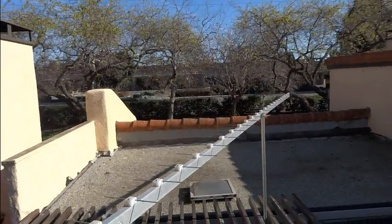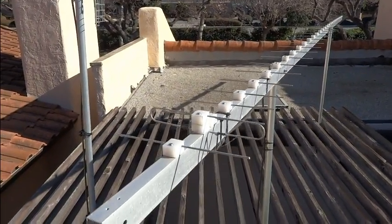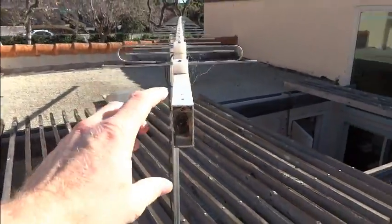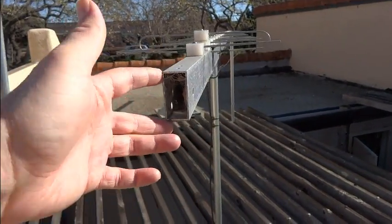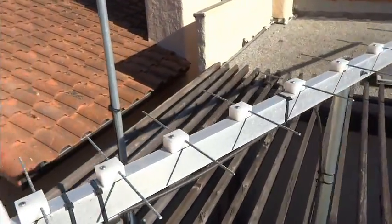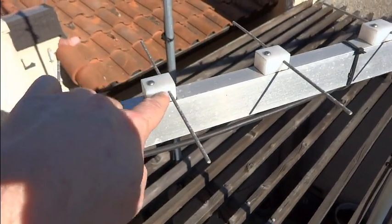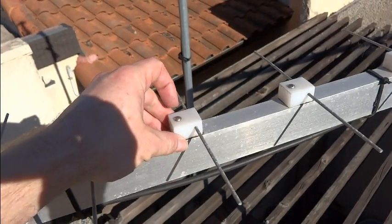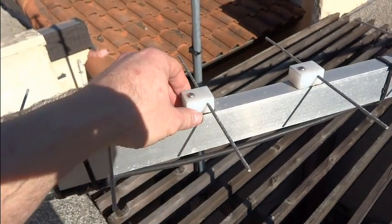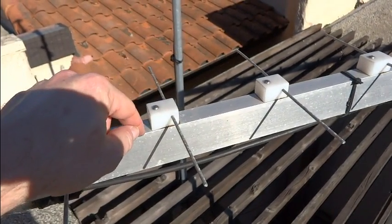This is a twenty foot long Yagi antenna specifically cut to the frequency I'm trying to receive. The boom itself is extruded aluminum tubing, one inch by two inches, and it's twenty feet long. For the elements, I've got nylon bushings with aluminum rods — I drilled holes across and then pounded the rods through. Then I drilled a vertical hole, ran a screw through, and drilled and tapped holes into the boom to attach them. That way the elements are electrically isolated from the boom.